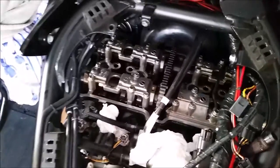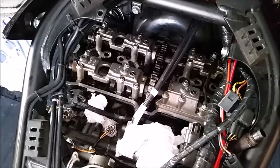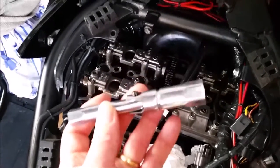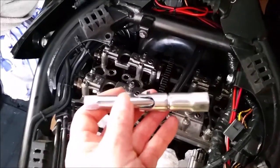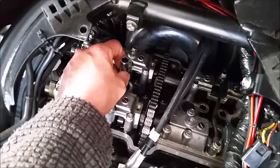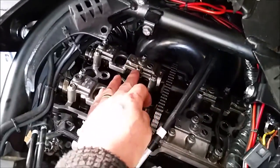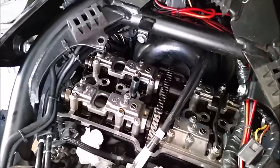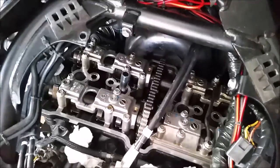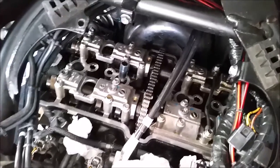The next step: I'm going to loosen the spark plugs just to make turning the engine over a little bit easier. Suzuki provide two spark plug spanners in your tool kit and this is the shorter one of the two, but now I've got the rocker cover removed it's absolutely perfect for doing this job. I'll drop that into the hole and using a 14mm spanner or socket on the top, I shall just undo that a couple of turns — I'll leave the spark plug in place, but that will enable me to ensure nothing drops down where it shouldn't, and of course makes turning the engine over easier.